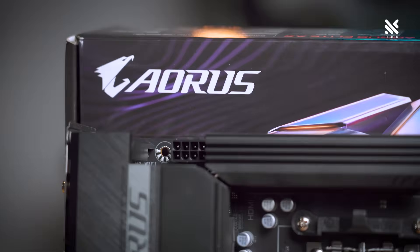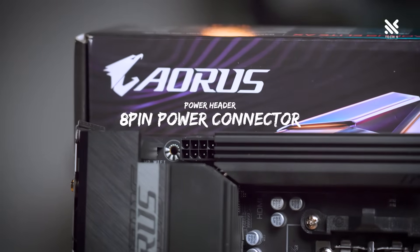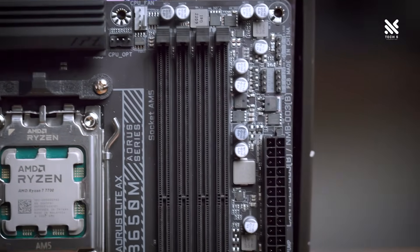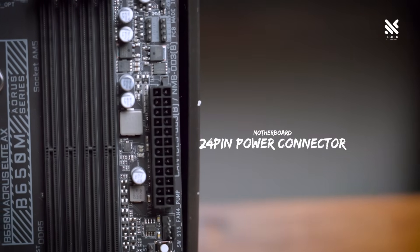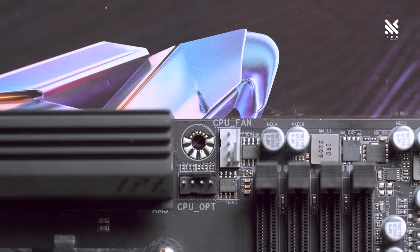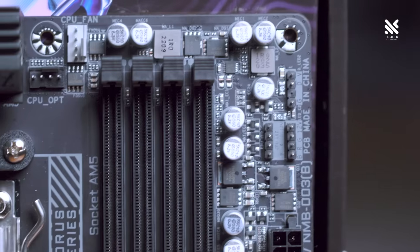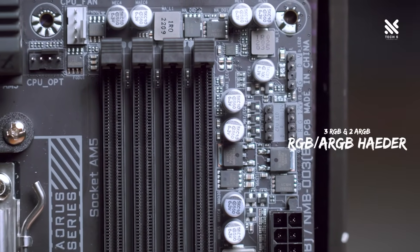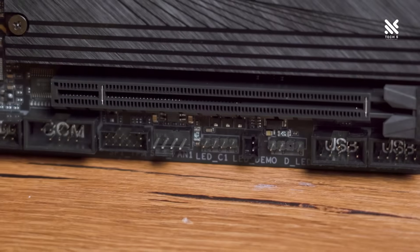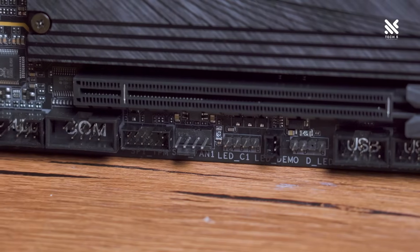Let's go over all of the pins and headers of the Gigabyte B650M Aorus Elite. Starting with power headers, there is an 8-pin power connector at the top left — so no extra pin headers needed from your power supply — and a 24-pin power connector for the motherboard. For fan headers, there are 6 PWM fan headers: 2 at the top mainly for CPU cooling fans, 1 at the right side, and 3 more at the bottom. As for RGB and ARGB headers, there are 3 RGB headers and 2 ARGB headers. Personally I'd prefer 3 ARGB with 2 RGB, but this is still plenty for most MATX builds.